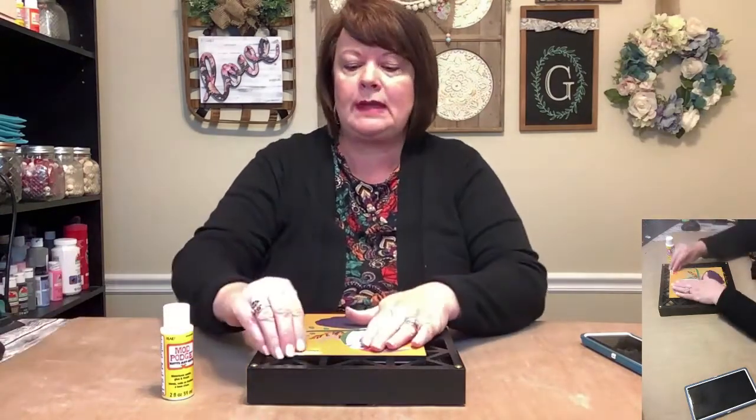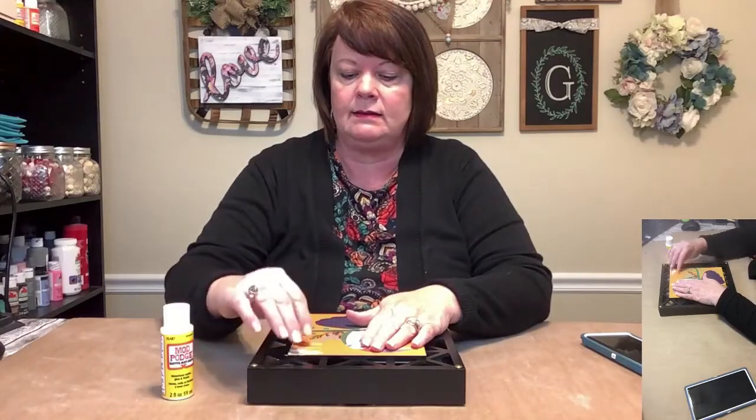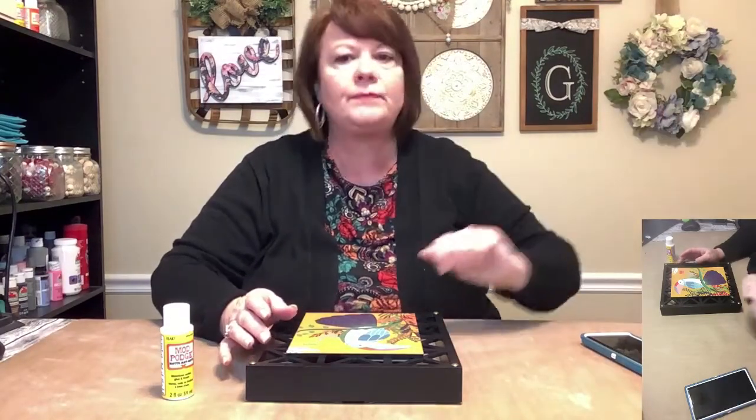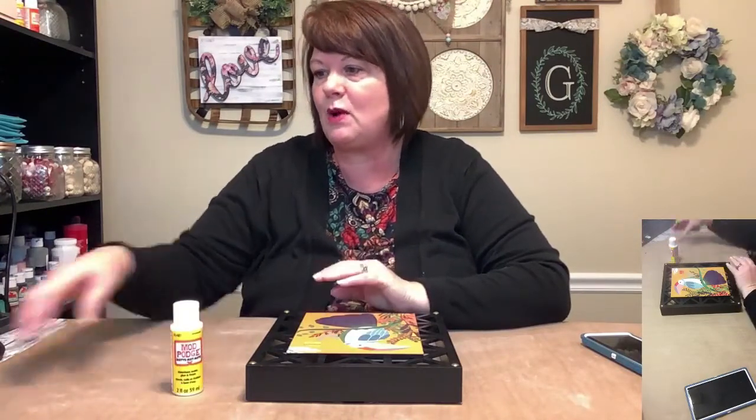Hey Anna, thank you for joining. We are going to do lemons tonight, you guys. I'm going to go ahead and get started. As you hop on, be sure to let me know that you're here — that way I know who's watching.